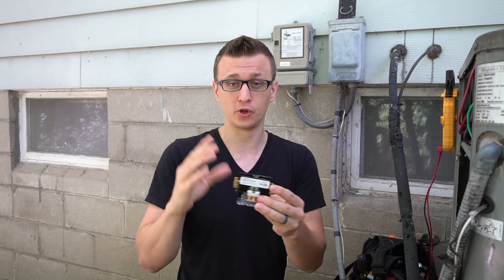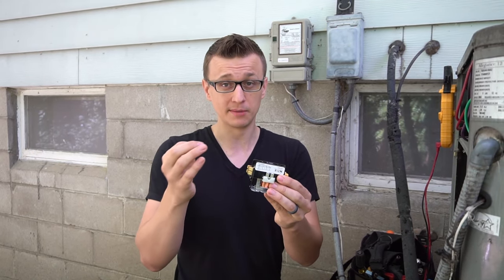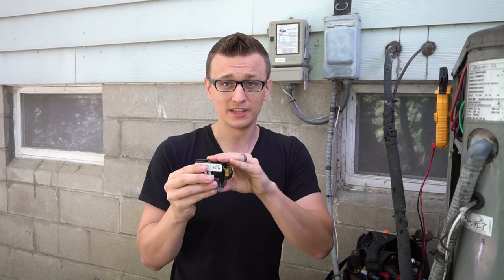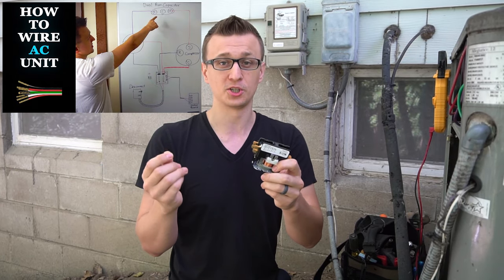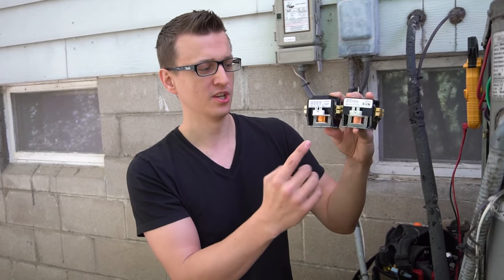And lastly, if you already have the wires off and forgot to take a picture or label them before pulling them off, this is probably not the right video either. I'd recommend watching my video on basic air conditioner wiring, where I show where all the wires are supposed to go. But anyways, let's begin. Here I have two contactors — one is a two pole contactor and the other is a single pole contactor.